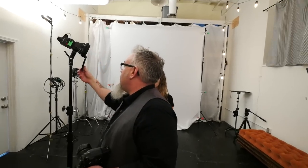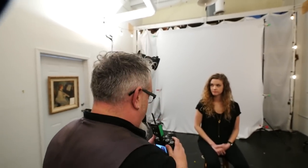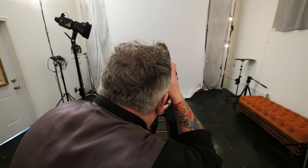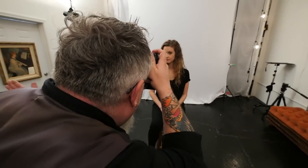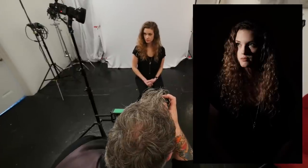I've got the MagMod up here. I am at 1/64th power on the Luma Pro, at 1/180th of a second at f/5.6, ISO 100. That grid is just keeping the light right on the subject and not on anywhere else in the background.